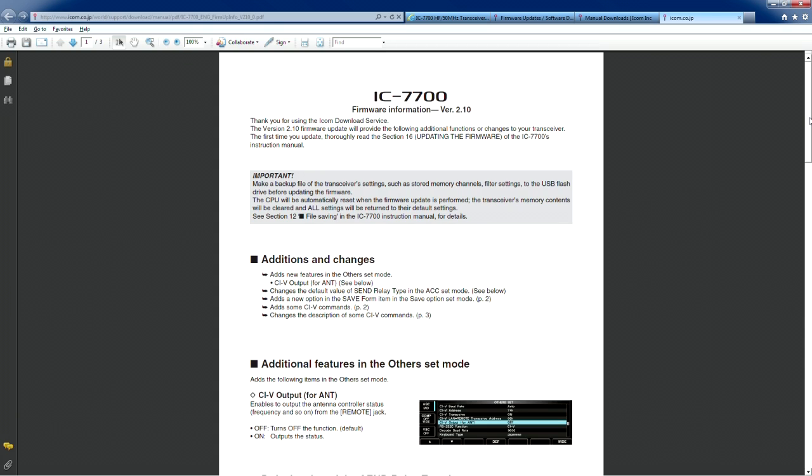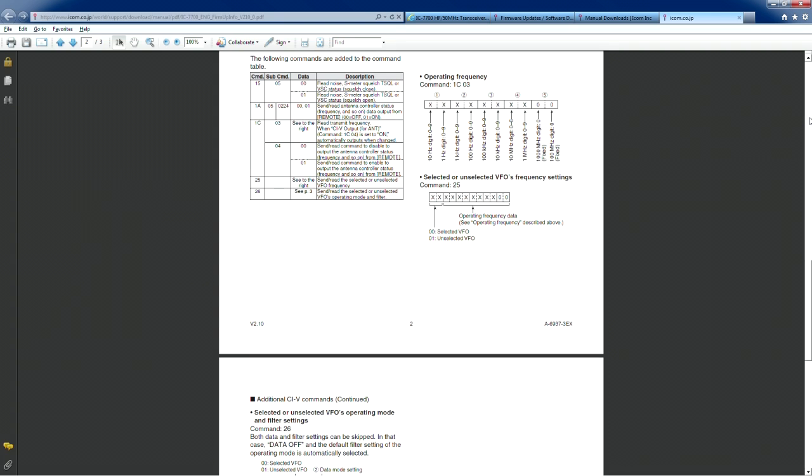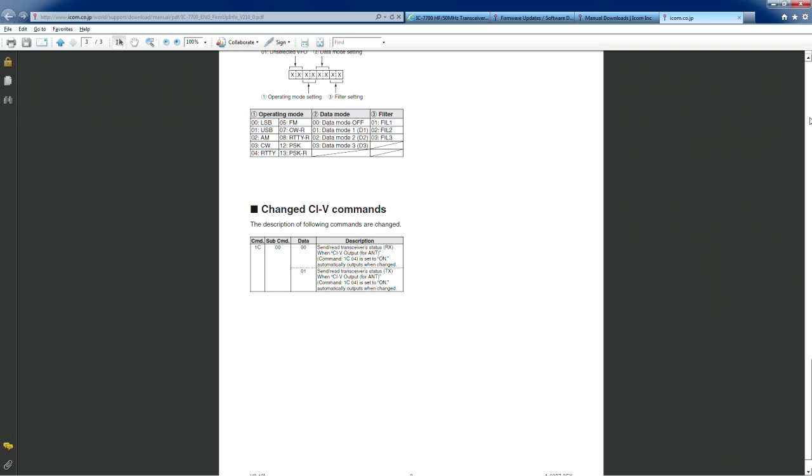There will be a document similar to this for each of the firmware updates for any of the ICOM radios. It gives you a basic description of what's been added or changed. Some of the additions include CI5 commands for the antennas, your send relay type, and new options for save form items. One of the biggest changes — something software developers have been asking for — is status information from your second VFO.